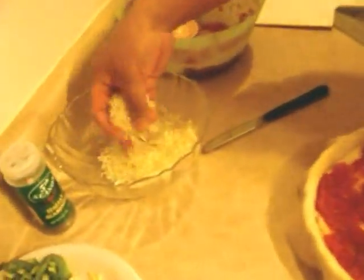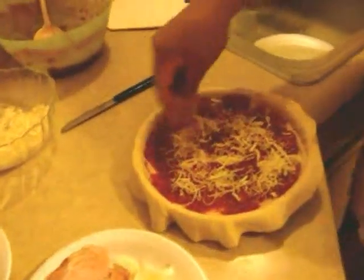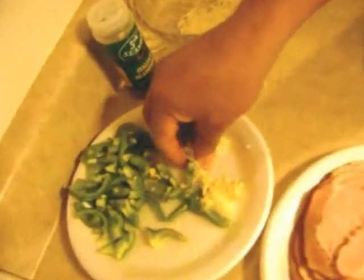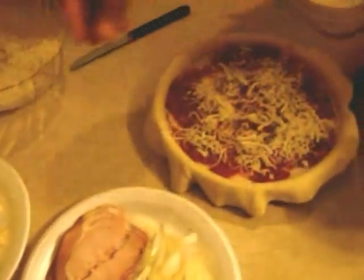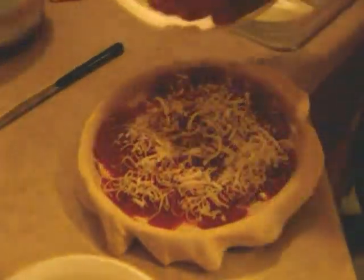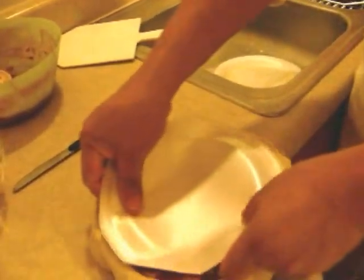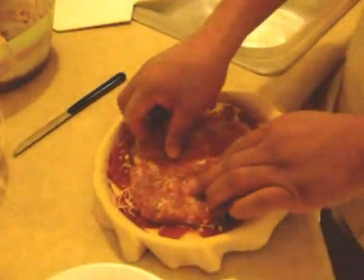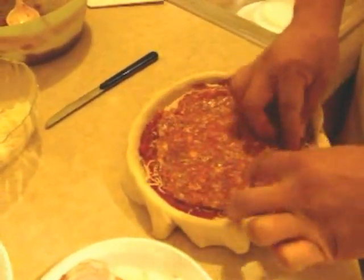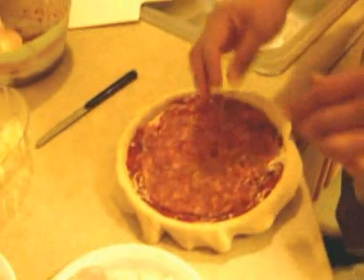I'm going to add a little bit of cheese — not so much because we still have a bunch of layers left. A little bit more garlic. We've got another layer of sausage coming up. This is just the regular old Italian sausage you can get in the links at the store. I like the hot one because it comes a little extra spicy — it helps the pizza get seasoned. It's really not that hot when you eat it. You can get the mild if you want; this is just our preference.